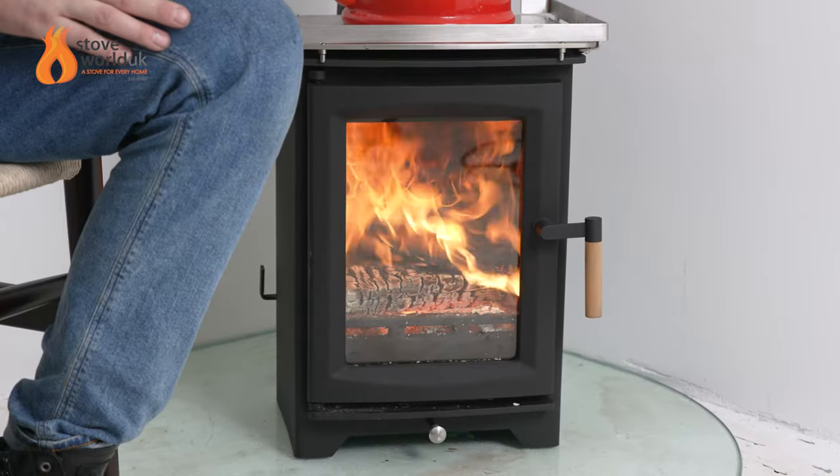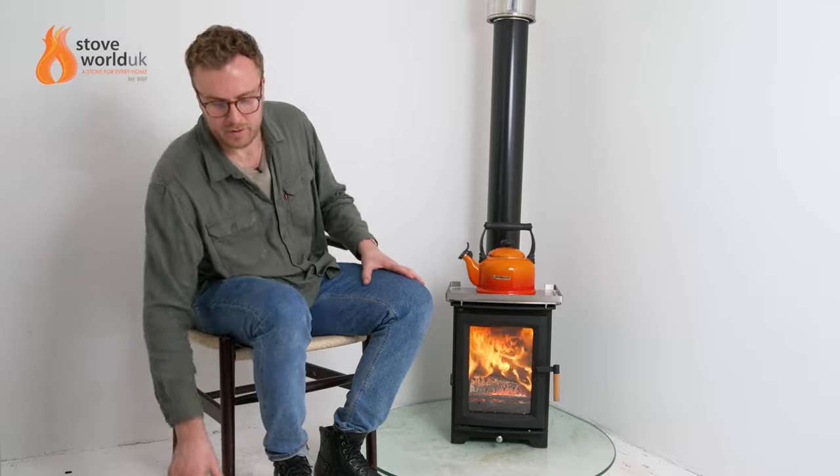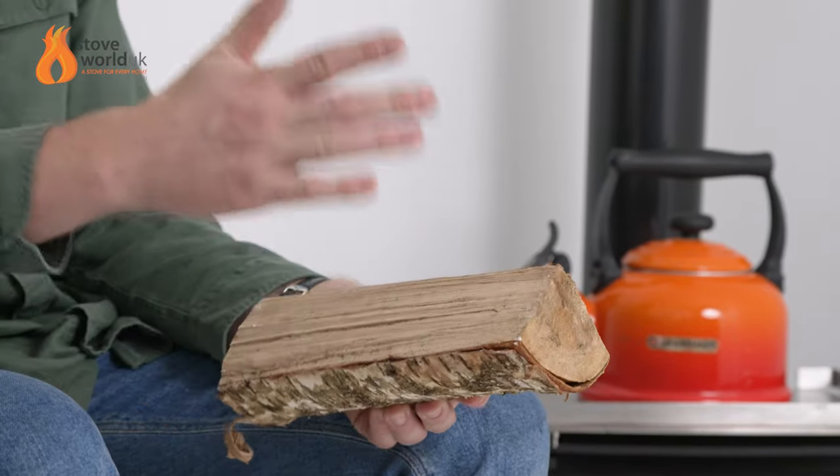It's a small stove, but the advantage is that it can still fit a good size piece of wood into it. Sometimes with really small compact units, especially if they've got a multi-fuel grating and an ash pan, the fireboxes are so small you can barely fit anything in them. With this unit you can fit a fairly good size log — best to start with small pieces, let the embers build up, then add larger chunks around 240 millimeters long, which matches the standard kiln-dried logs you can buy online.